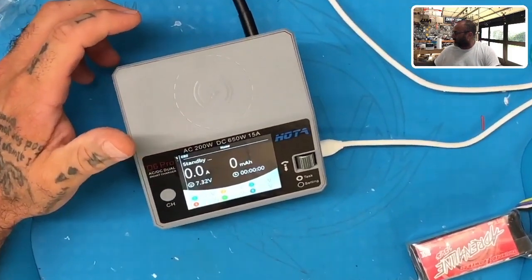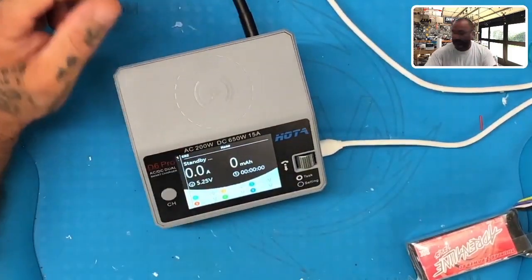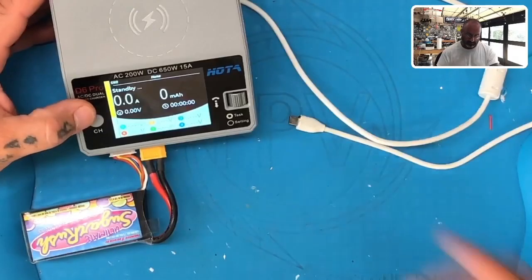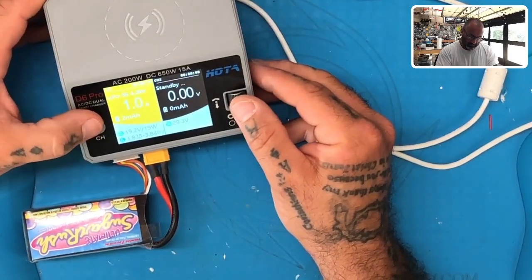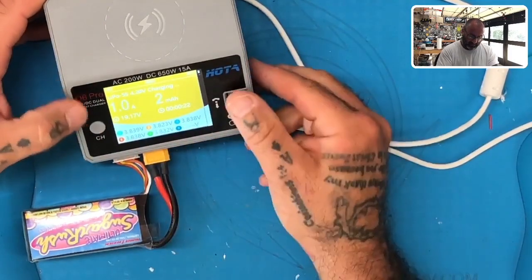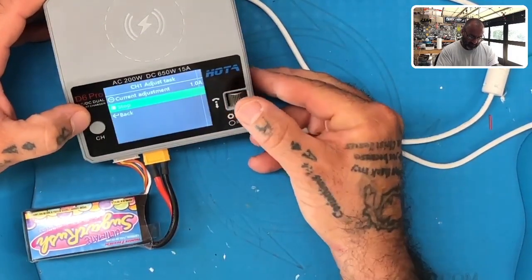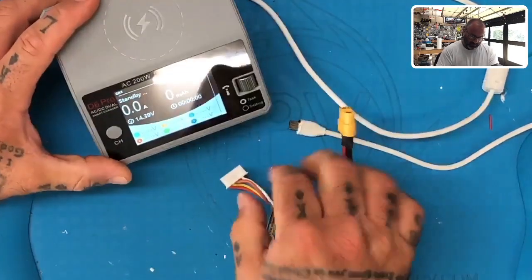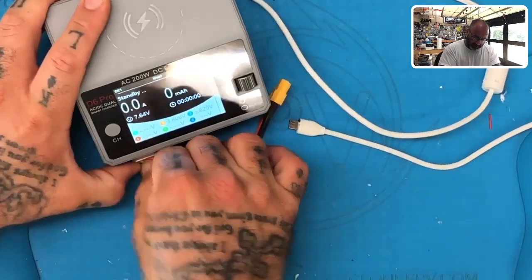What we're gonna do first is I've got this plugged in and I'm gonna try to do a firmware update on here. Now watch — all the cells are reading fine again. Let's go ahead and stop the task, eject, and plug it back in.